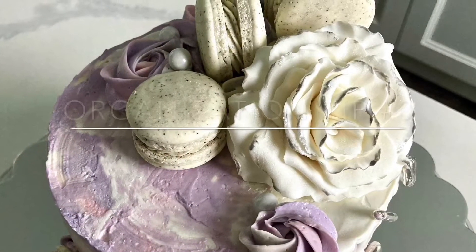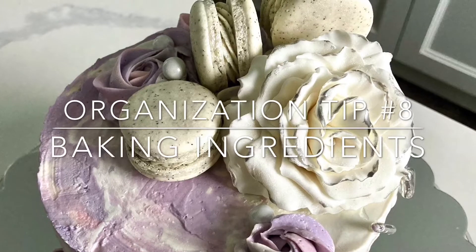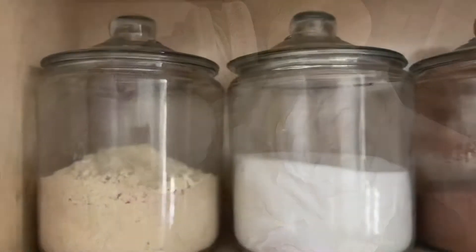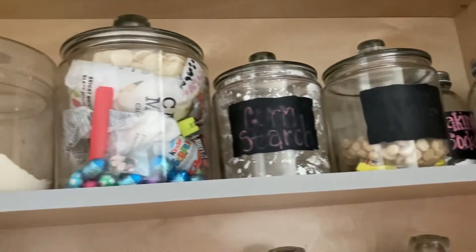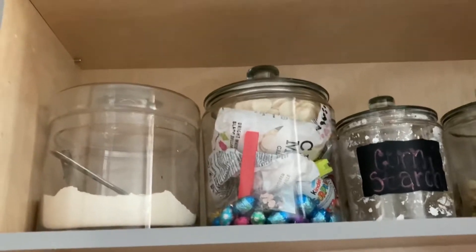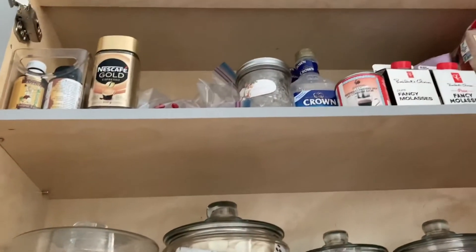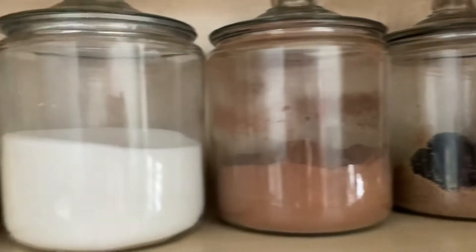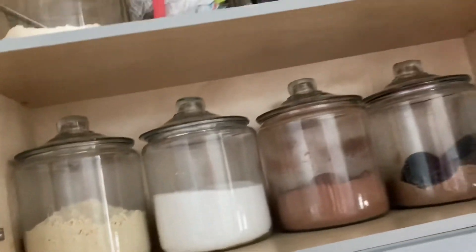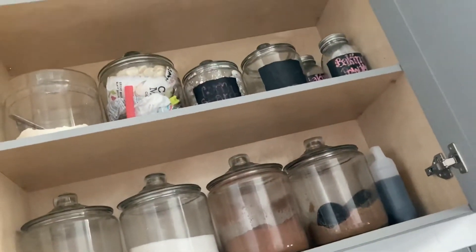For baking ingredients I keep my almond flour, granulated sugar, cocoa, and brown sugar down low. Things I use less often — like meringue powders and chocolates — go on a middle shelf. On the very top shelf I keep seasonal things like molasses since it's high up. The only things I keep in large bins are my icing sugar and flour.